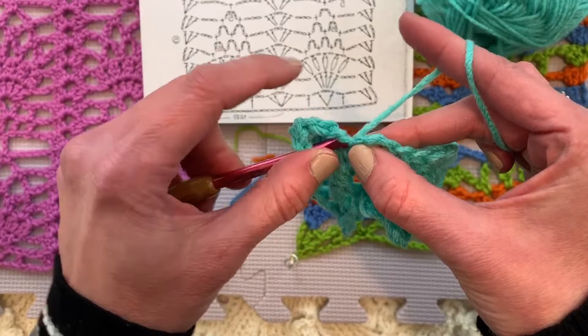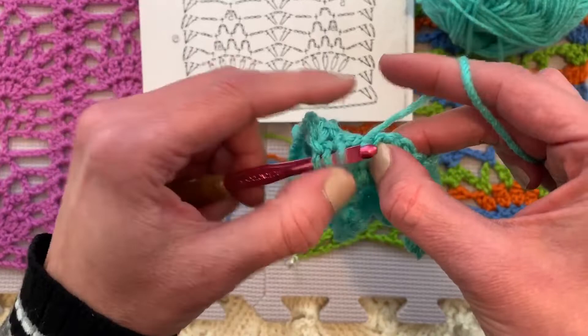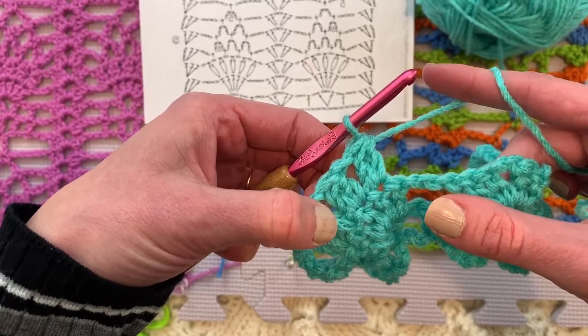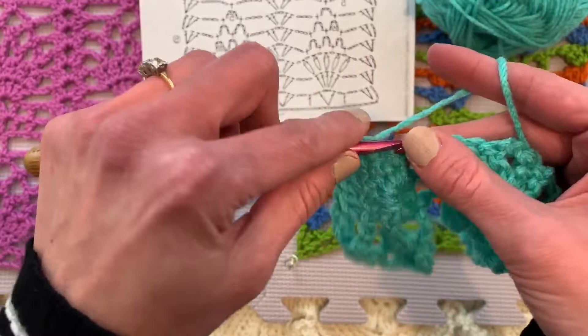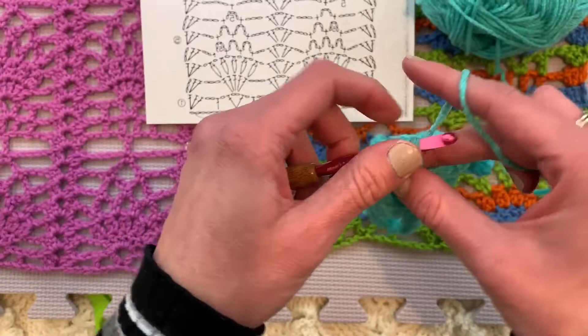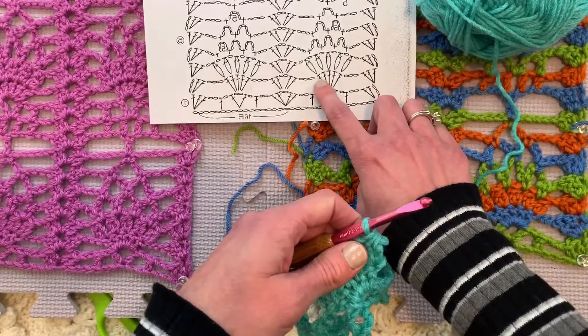So back to our two double crochet clusters. We are going to do a two double crochet cluster in each double crochet of this double crochet five group — separated by a chain one. So we now have three going. Let's do the next two more slowly. Yarn over, insert the hook in the next double crochet, yarn over, pull up a loop, yarn over, pull through two loops on the hook and leave it there. Now in that same exact spot, yarn over, insert the hook in that same stitch, pull up a loop, yarn over, pull through two loops and leave it there. Now yarn over and pull through all the loops on the hook. Chain one.